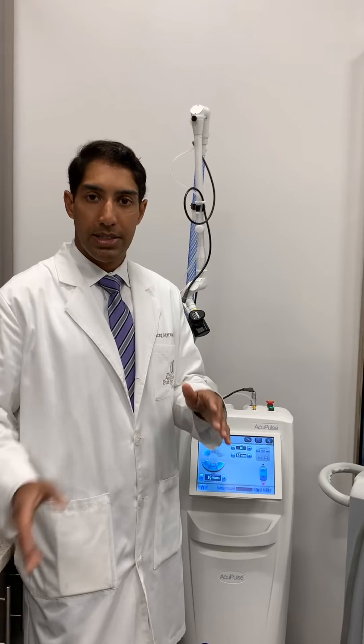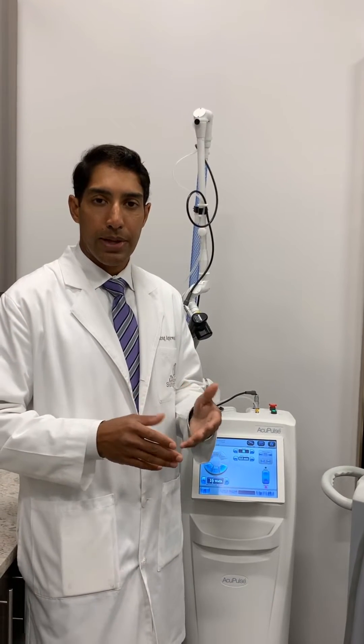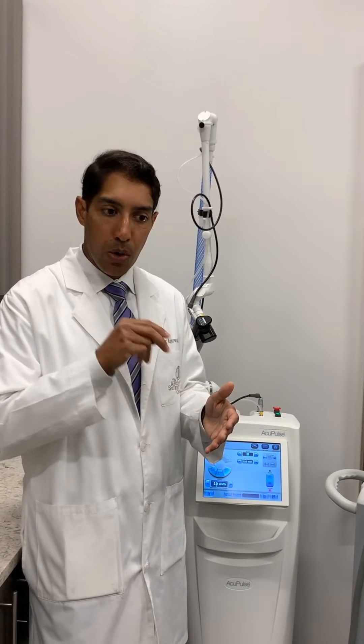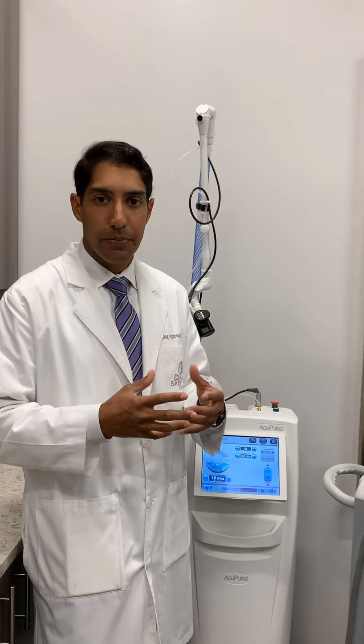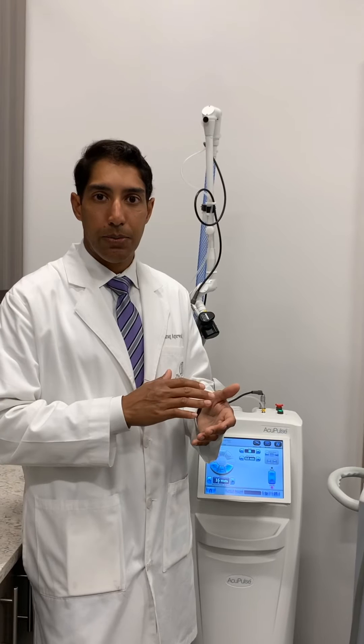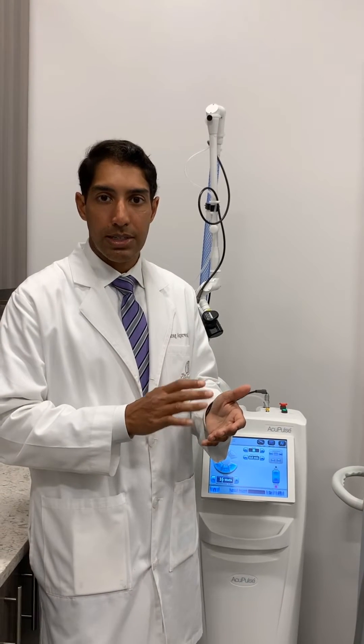Fractional is a step down from fully ablative. It's probably our workhorse laser where we can preserve some intact skin between drilling small holes in the skin to deliver heat and cause tissue tightening. The fully ablative laser is really used for those people who have very deep wrinkles and need a total resurfacing, and it's only suited for certain skin types.